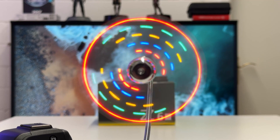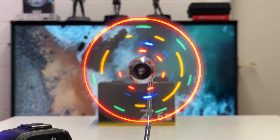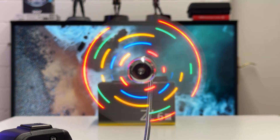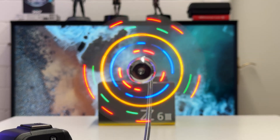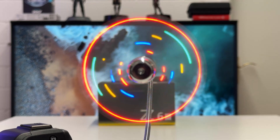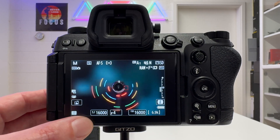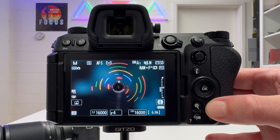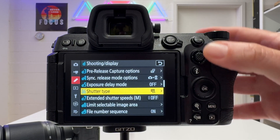I will take images at 1/16,000 seconds and boost up the ISO so the scene is not too dark. I will take exactly the same scene with the Z8 versus the Z6 Mark III and discuss the results — whether we have material rolling shutter effect on the Nikon Z6 Mark III, which we don't have on the Z8 and Z9, or if it is safe to use the electronic shutter even with fast moving subjects. I have the fan in front of the camera. The fastest shutter speed on the Nikon Z6 Mark III is 1/16,000 seconds. You can see the electronic shutter icon, and if you go into section D in the menu, shutter type is set to electronic shutter.